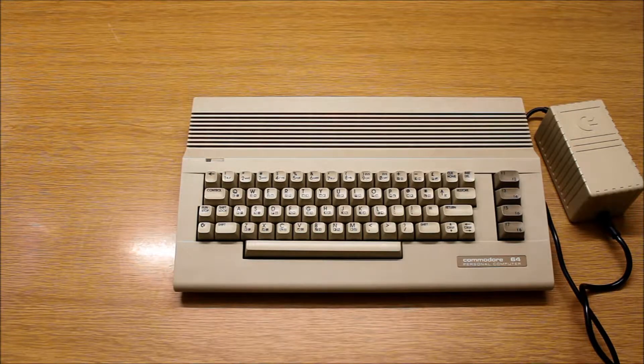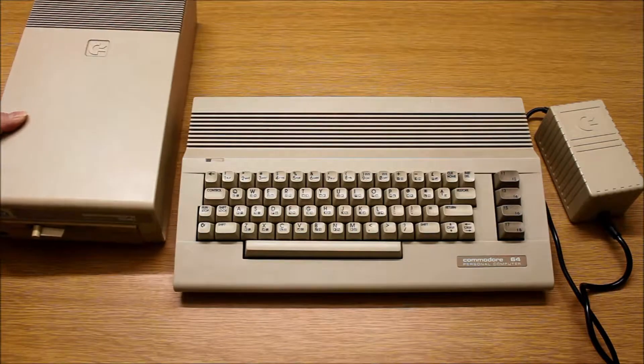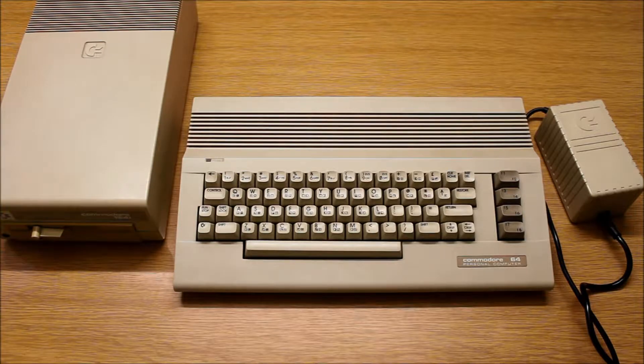There is also a corresponding floppy drive for it. Here it is — it is also white. Otherwise still practically unchanged.